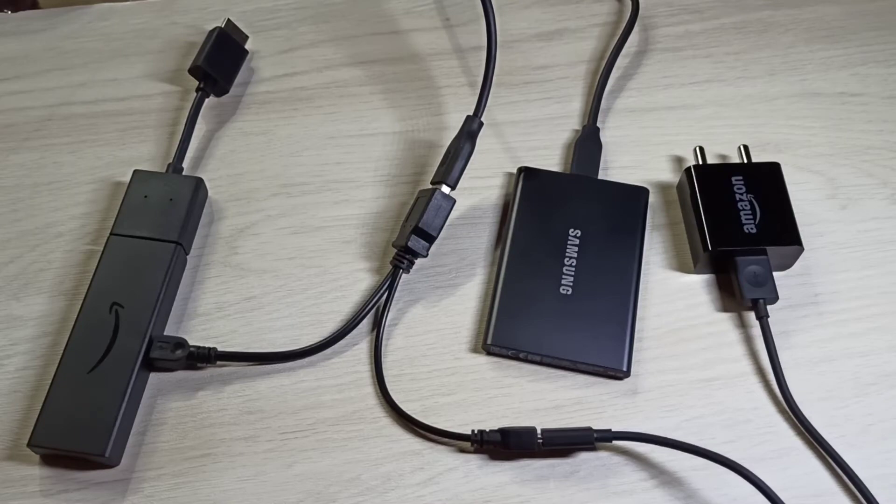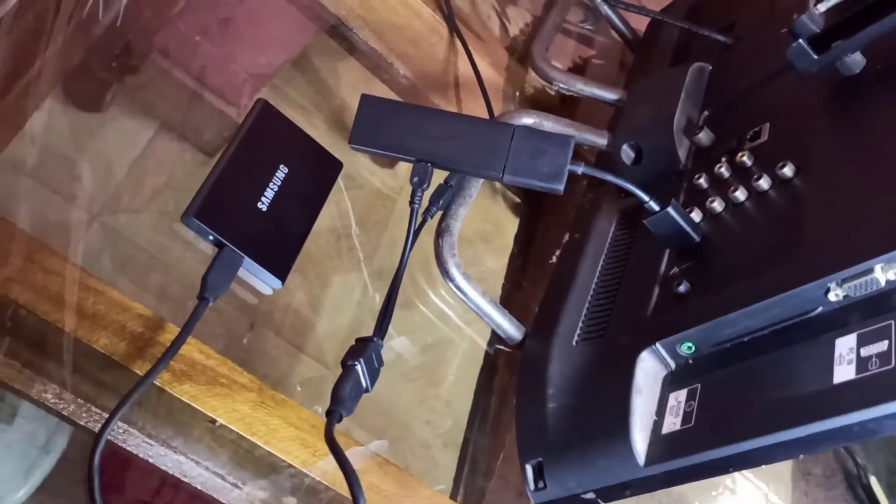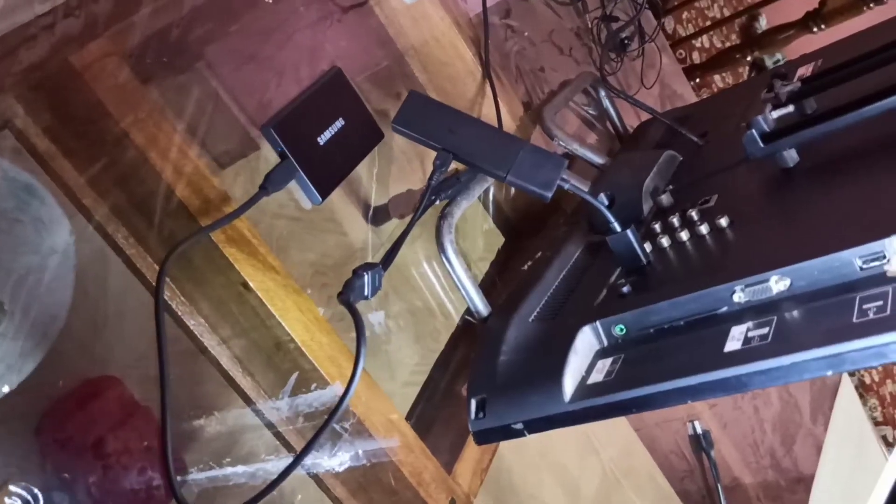So, this is the setup. After that, we can connect this to the TV. This is how I connected this Fire TV Stick to the TV. You can see I have connected an HDMI cable from the Fire TV Stick to the TV.